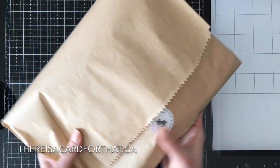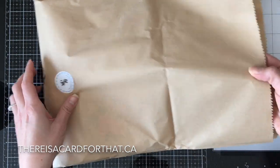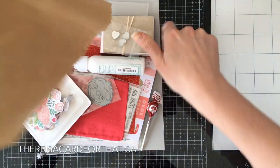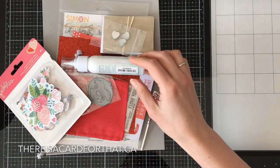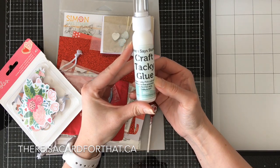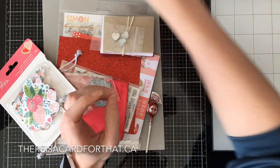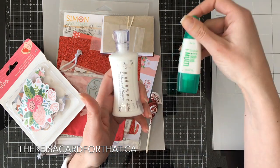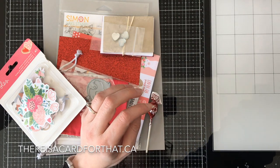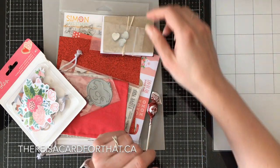It's super exciting. I haven't received a lot of the subscription packages lately — they haven't really been speaking to me. So we're just going to go through what is in here. We have some Simon Says Stamp craft tacky glue. I'm pretty excited to try this. I generally use either the Nuvo or the Tombow — you can see they're both quite well loved. It's always nice to find a new liquid adhesive that works.